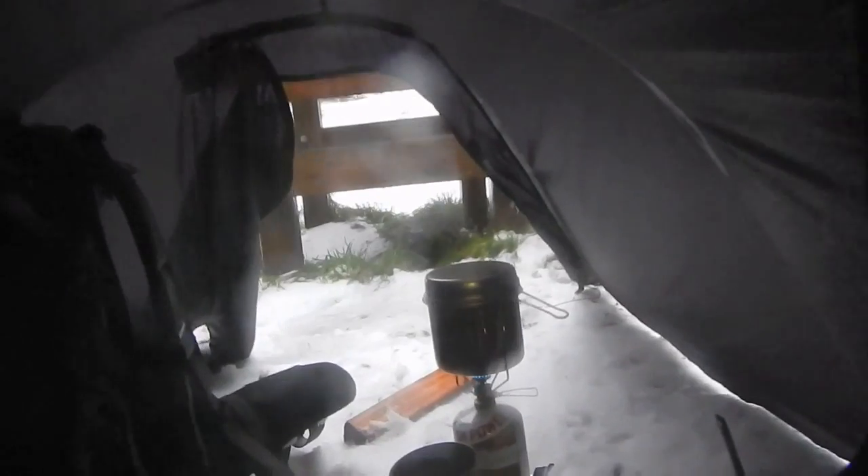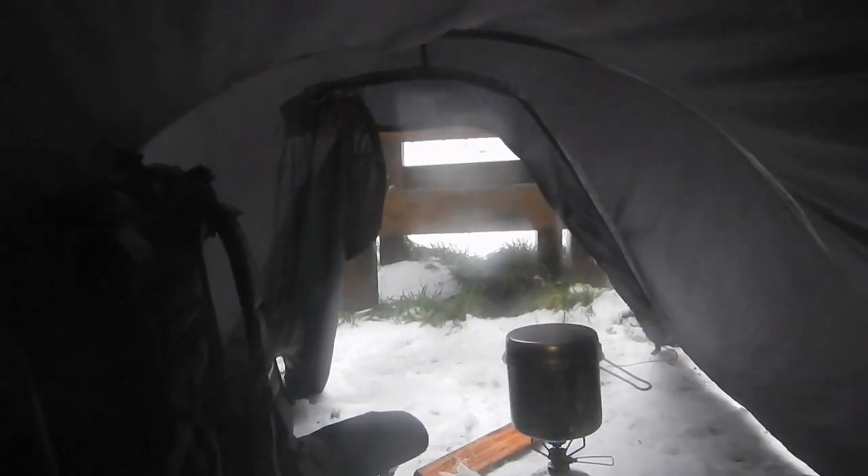The vestibule of the tent gives you a bit more space to just keep items that you don't actually want to have inside with you. Just shining the light down here on the floor, you'll be able to see this black mat. It's a piece of EVA foam because I am camped on the snow — it can get extremely cold on the floor of the tent. On top of that piece of EVA foam I have a Therm-a-Rest mat, quite a thick Therm-a-Rest.